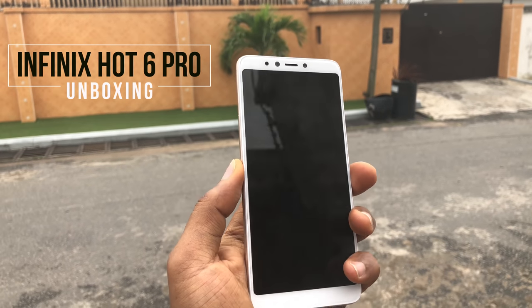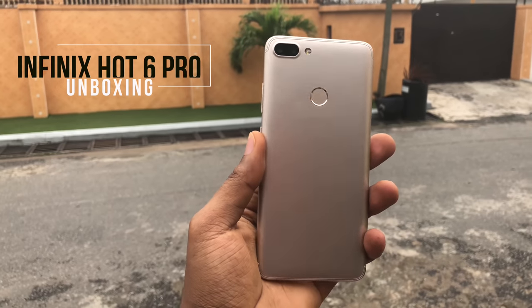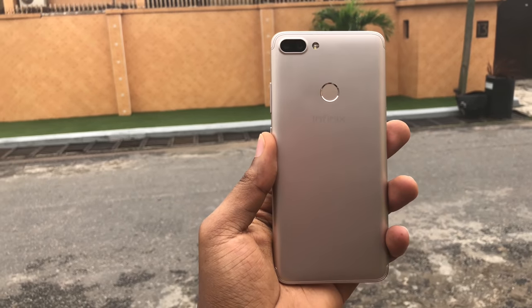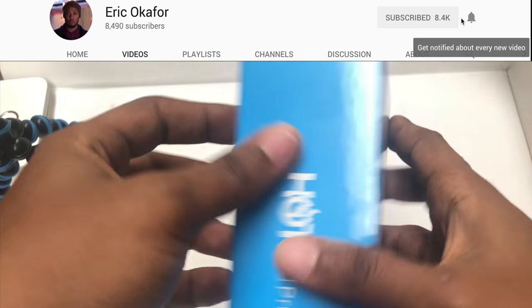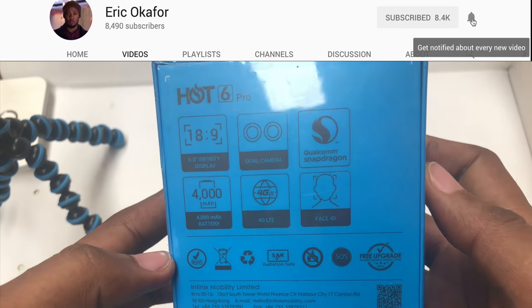Hey guys, it's Nukid from Nukid.com and this is the Infinix Hot 6 Pro unboxing and my first impressions. Before we begin, kindly hit that red button down below to subscribe and hit that bell icon so you'll be notified when the next video drops.